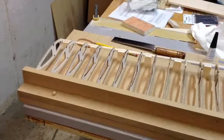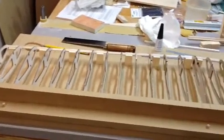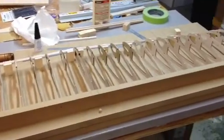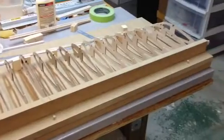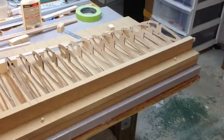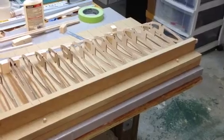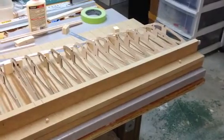The ribs are in place. The whole process took about 15 minutes. It's very easy to do when you have a jig and things are already lined up for you — just drop the ribs in place and line up against the line.